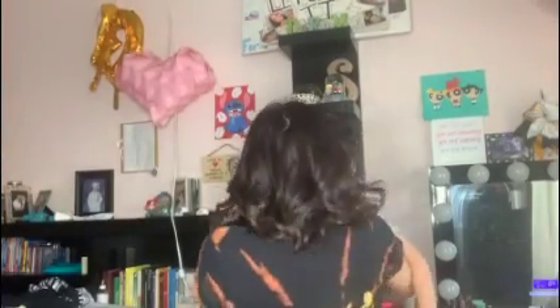So this is the final result of the reverse tie-dye. I really hope you enjoyed this video. Goodbye!